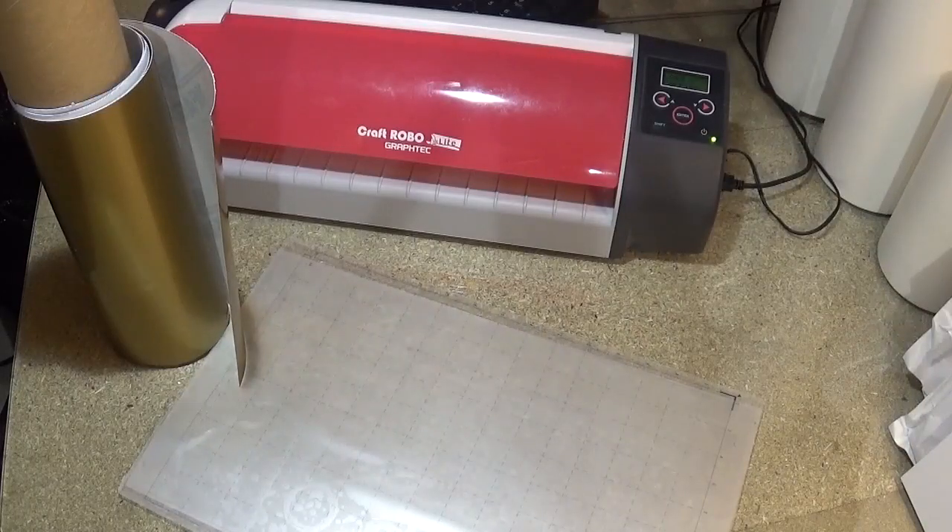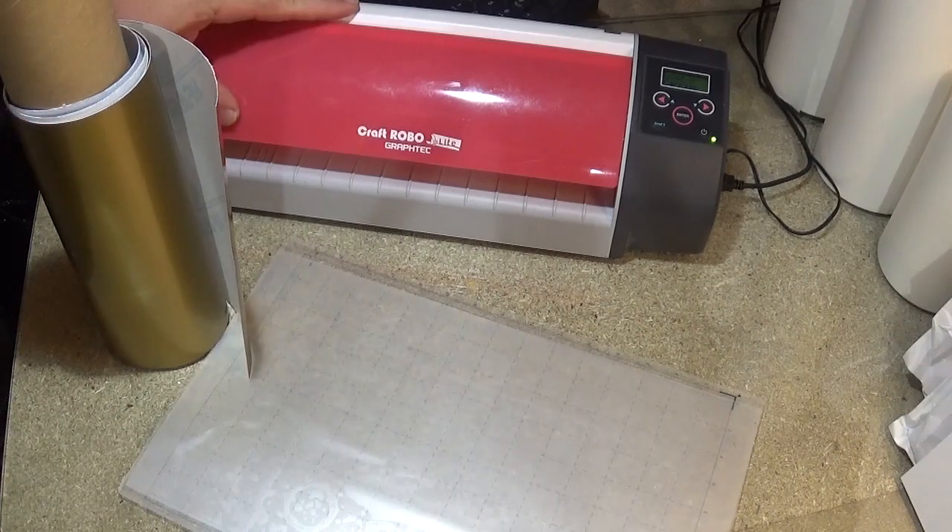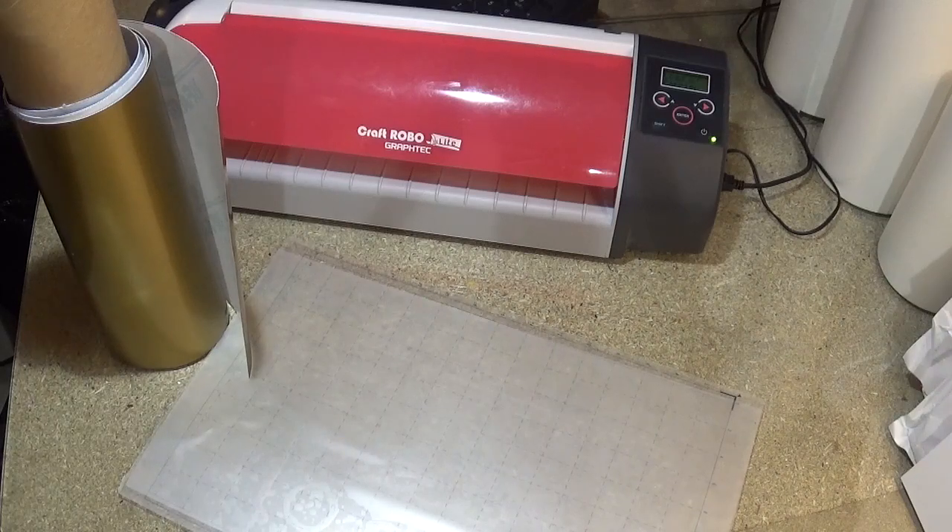Hello, welcome back to another video. In this video we are going to look at how to cut vinyl on the Graphtec Craft Robo Lite. You may have watched the last videos and other videos we have done on this, but in this one we are going to only concentrate on how you cut vinyl.